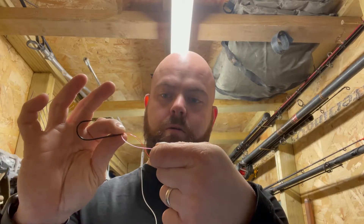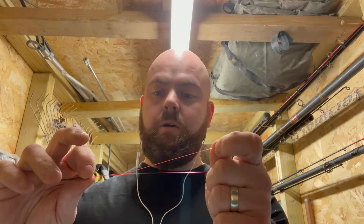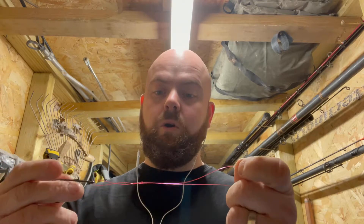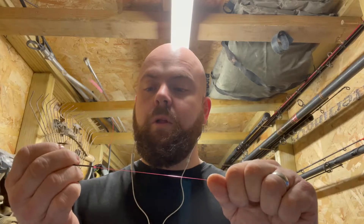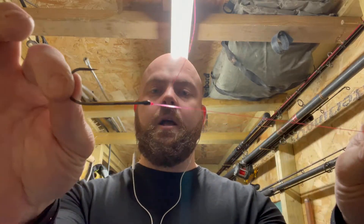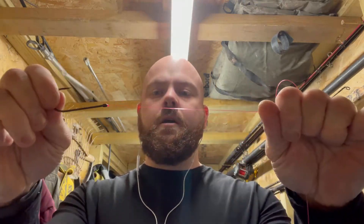So we've gone around four times, we've got our end, we go through — and then we come back through again. For the purpose of this video I'm not going to spit on it, but you want to spit on this when you're doing it at home and pull it in nice and tight. Another very important tool is scissors or nail clippers — cut that as close as you can.